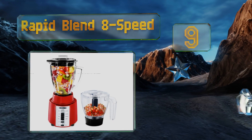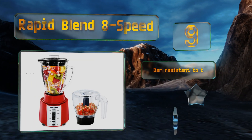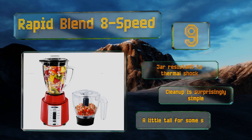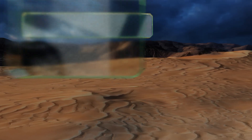At number nine, the Rapid Blend 8 Speed uses an ingenious design that takes a single row of buttons and doubles their functionality with a switch that can change what they do. One side is dedicated to lower power modes while the other uses the full force of the motor. Its jar is resistant to thermal shocks and cleanup is surprisingly simple, but it's a little tall for some spaces.